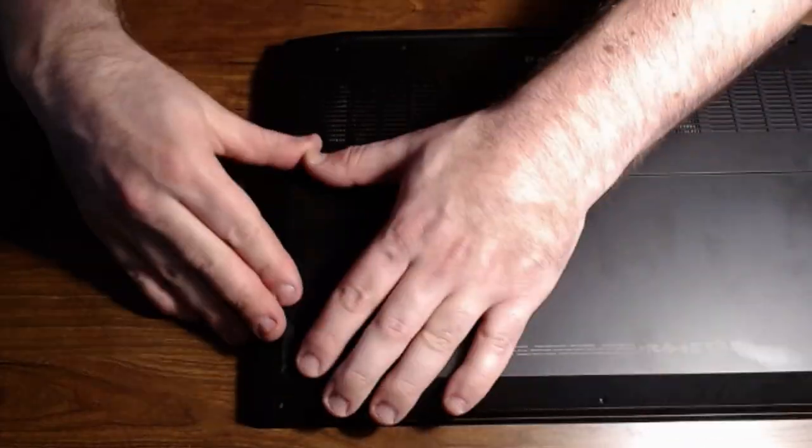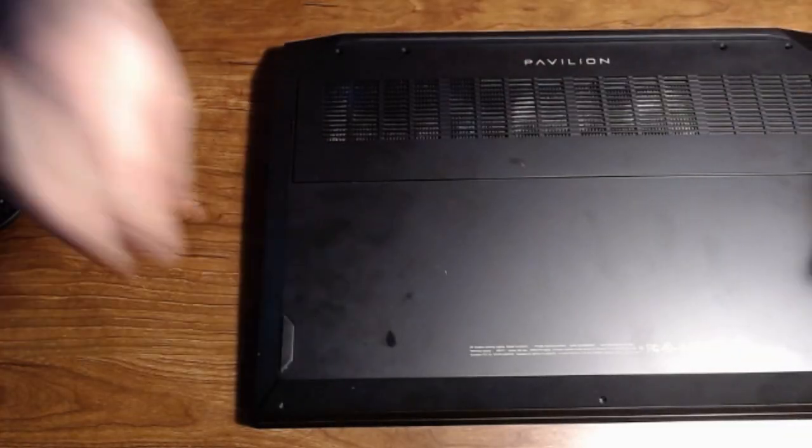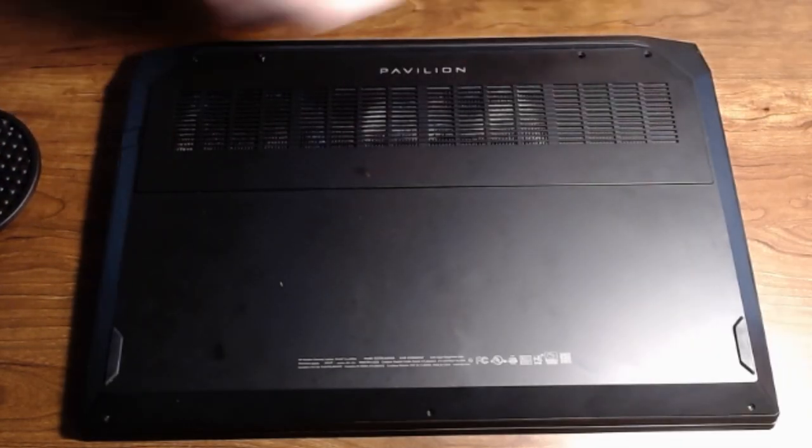All you got to do now is pretty much repeat the process, snap the panel back down, put the screws back in, and then you're good.